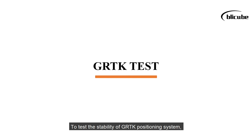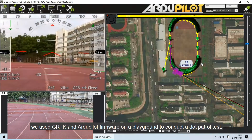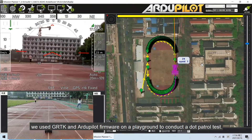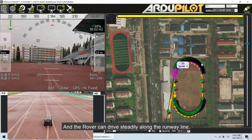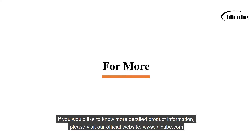To test the stability of the GRTK positioning system, we used GRTK and ArduPilot firmware on a playground to conduct a dot patrol test. The rover can drive steadily along the runway line. In addition, with the help of GRTK, we have implemented automatic aerial light painting by drone.